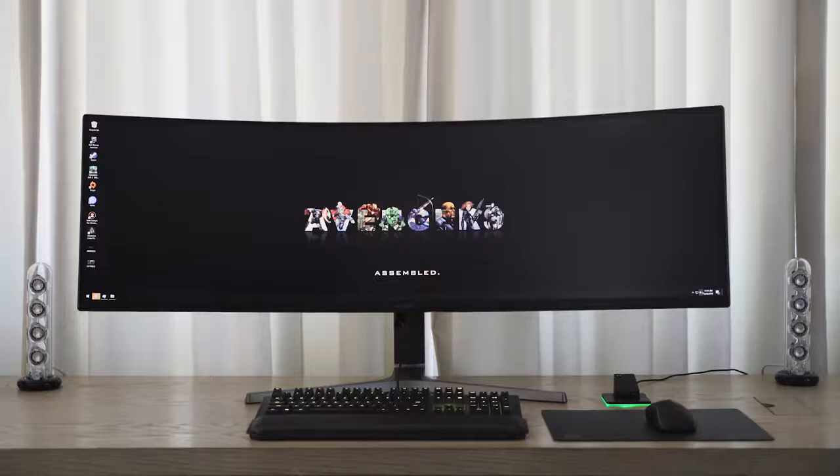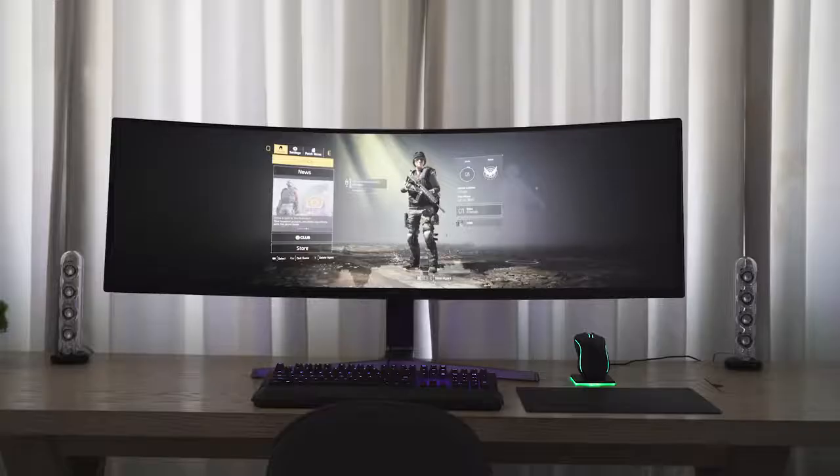This year Samsung has changed things with their brand new C49RG9 — the naming on these things is crazy — but it's the brand new 49-inch monitor and its resolution is 5120 by 1440. This thing is crisp, it is clear, and as a gamer you are going to love this.